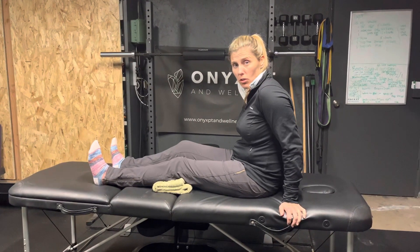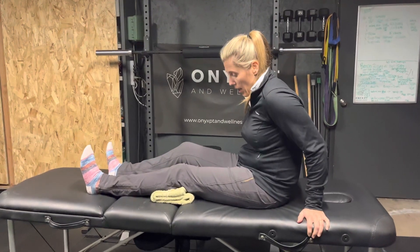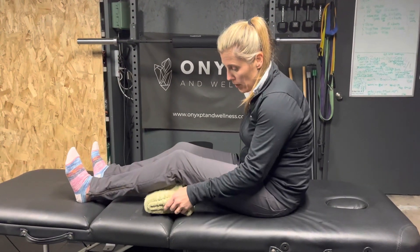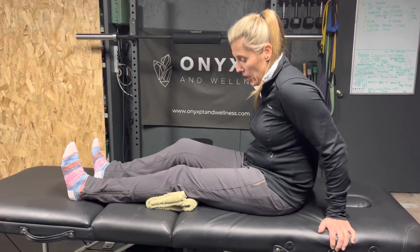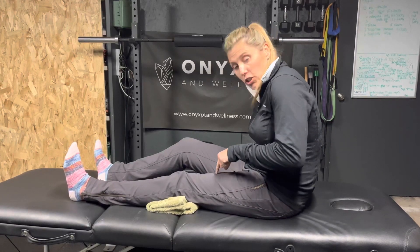Okay, so this is the quad set. This is to strengthen the quad muscles and ultimately stabilize the knee. You just want to put a towel below your knee and then press your kneecap down into that towel, engaging the quad muscle.